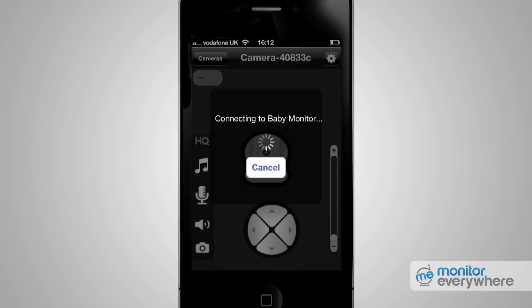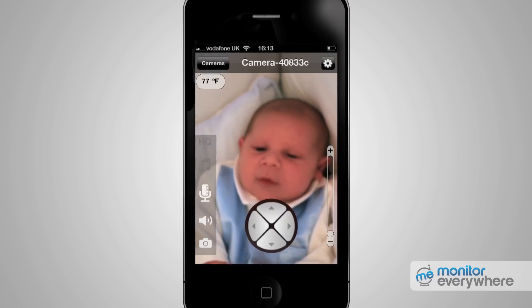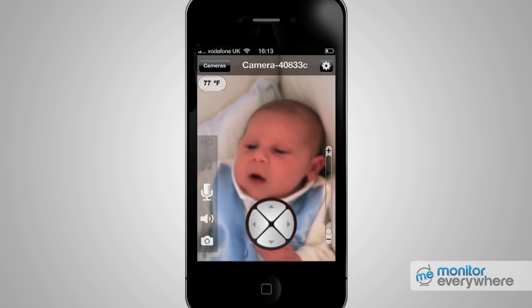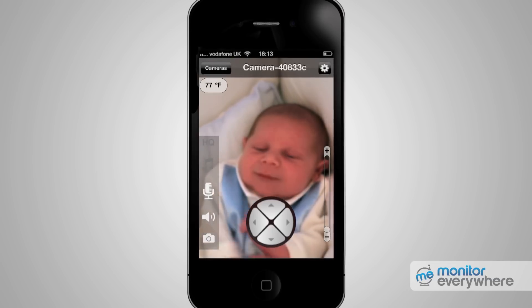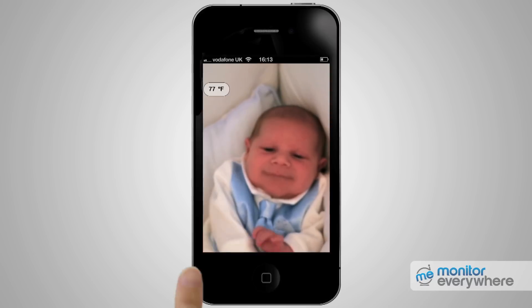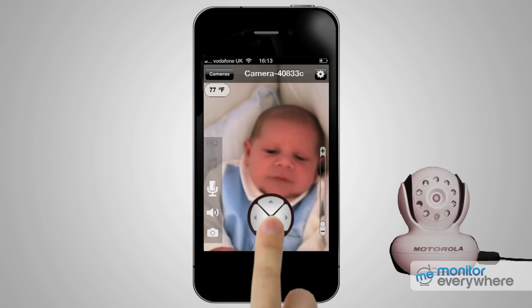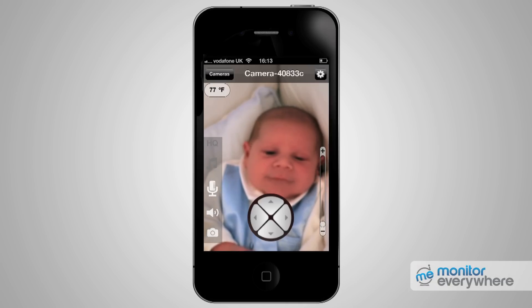The Monitor Everywhere app gives you a lot of features that allow you to remotely manage the Motorola Blink 1 camera. You'll see some controls overlaid on the video feed, which disappear after a few seconds. Press the screen at any time to have them return. The up, down, left, right buttons let you move the camera head. If you want to zoom in, use the slide bar.